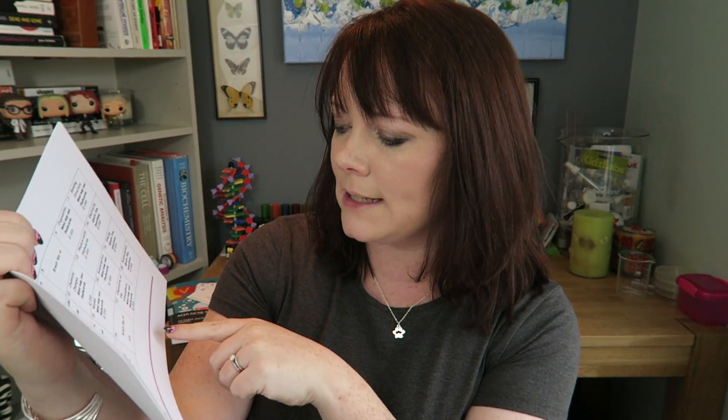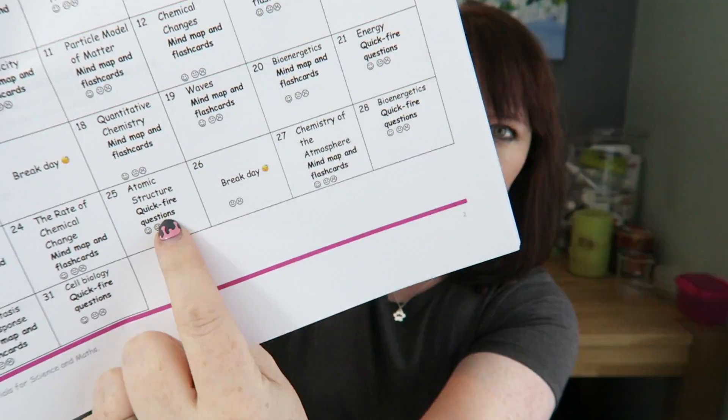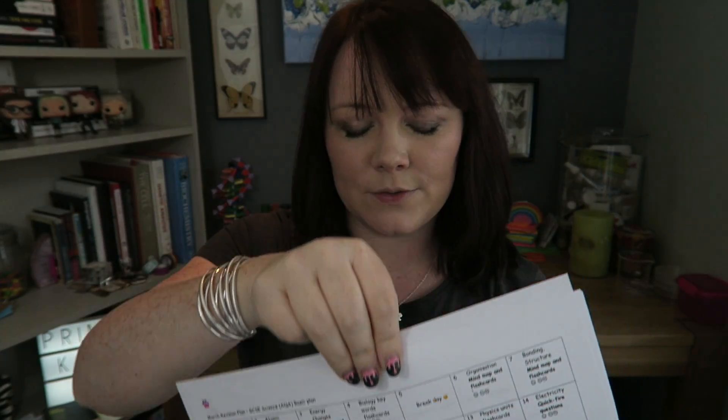So you can write mind maps, you can write flashcards, and then I've put in little break days for you, and I've put in the quickfire questions for you. I've done March for you, and I've done April for you.